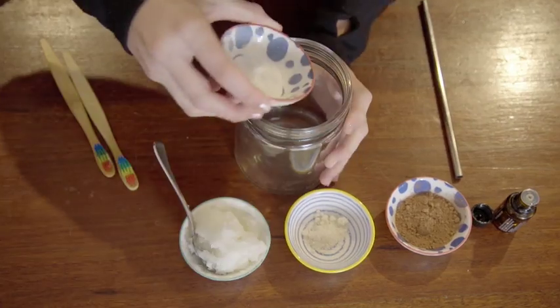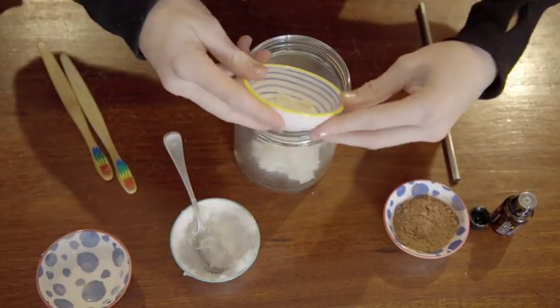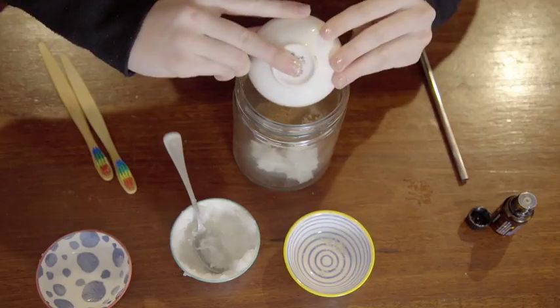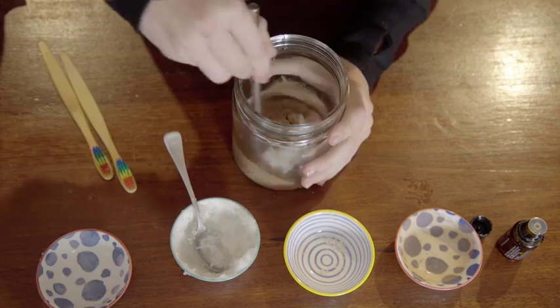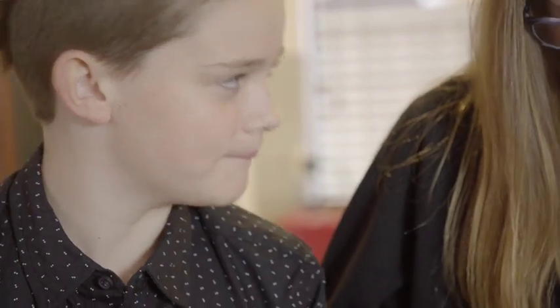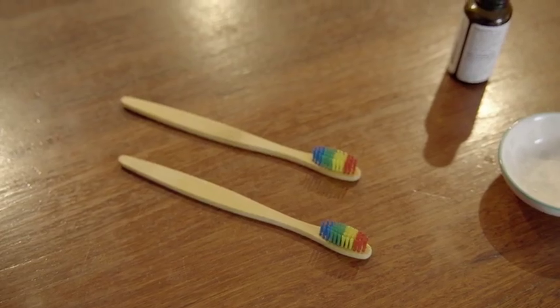I've got one more recipe up my sleeve: chocolate toothpaste. Mix two teaspoons of bicarb, four tablespoons of coconut oil, one teaspoon of sweetener, three teaspoons of cacao powder, and six drops of peppermint essential oil. Yum. No way — this one's all mine! These recipes are so easy, you can try them at home. Just remember to choose ingredients that come in packaging that isn't plastic and get yourself a biodegradable bamboo toothbrush. And remember, you still have to get check-ups at your dentist. Happy brushing.